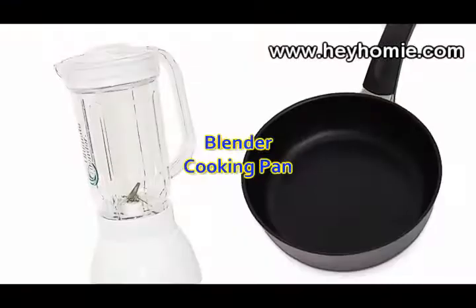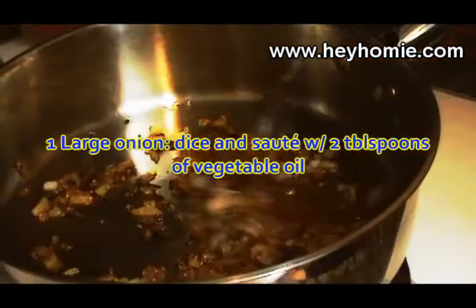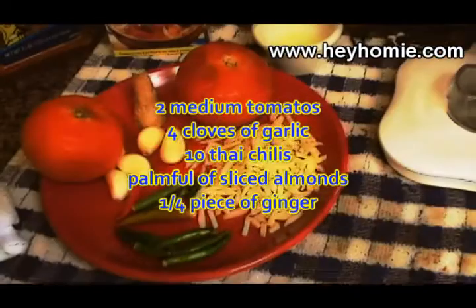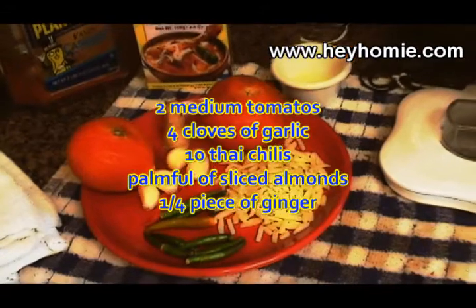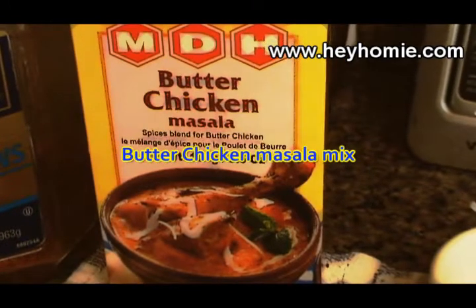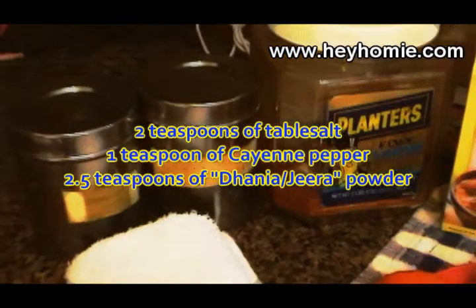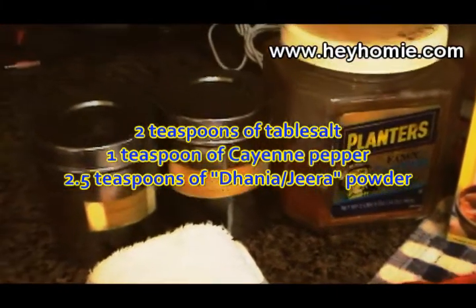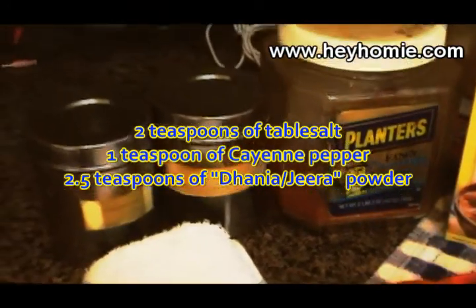What you will need: a blender and a medium pan, 4 pounds of chopped boneless chicken thighs or breast, 1 large finely diced onion sauteed with 2 tablespoons of vegetable oil, 2 medium tomatoes, 4 cloves of garlic, 10 Thai chilies, a palmful of sliced almonds, a 1/4 piece of ginger, 1 tablespoon of lemon juice, 2 tablespoons of butter chicken masala mix — this can be purchased at any Indian food market — and my own special masala mix: 2 teaspoons of salt, 1 teaspoon of cayenne pepper, 2 and a half spoons of dhania jeera powder, which is cilantro and cumin powder, and can be bought pre-mixed at any Indian market.